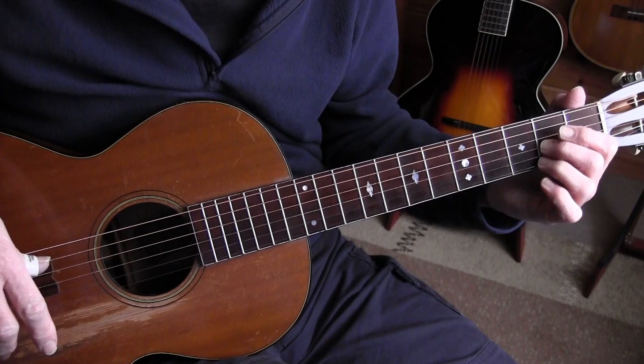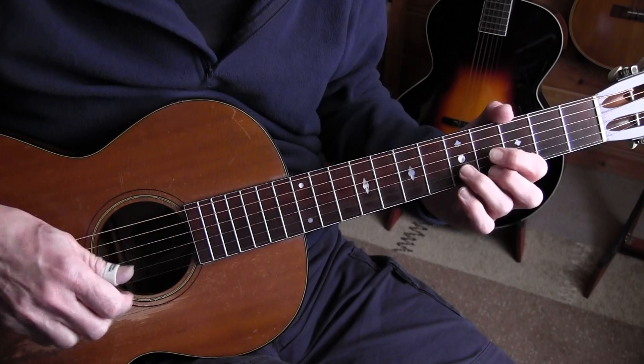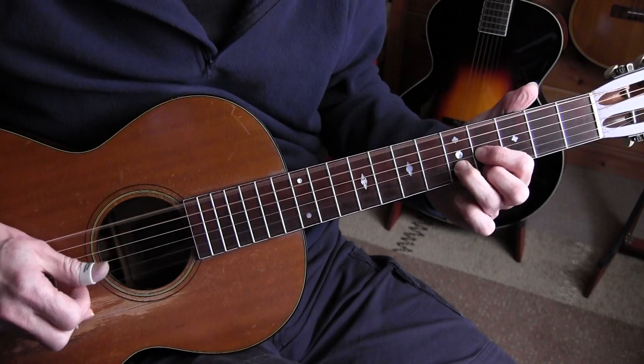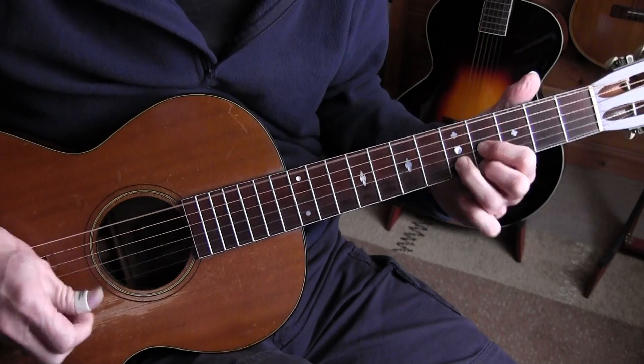Note that the second and the fourth beat in this song are heavily accented — especially in the vocal parts. They are accented and also muted in the bass. Also muted because you're changing chords, and that helps of course. But it gives the song a real nice balance.